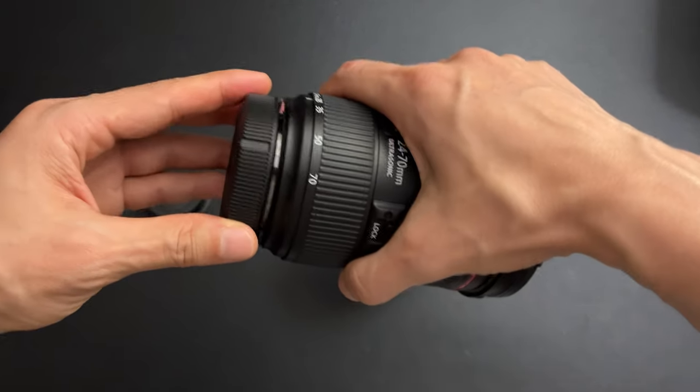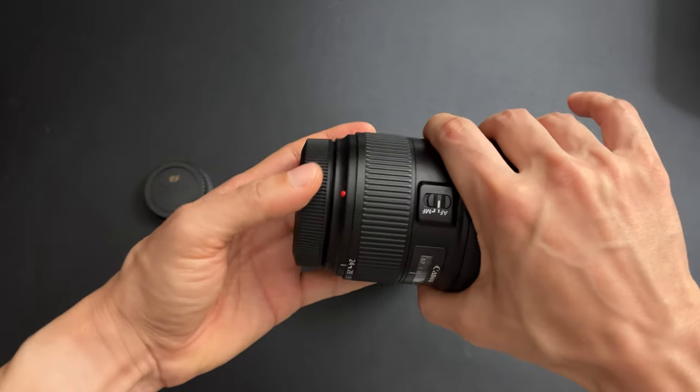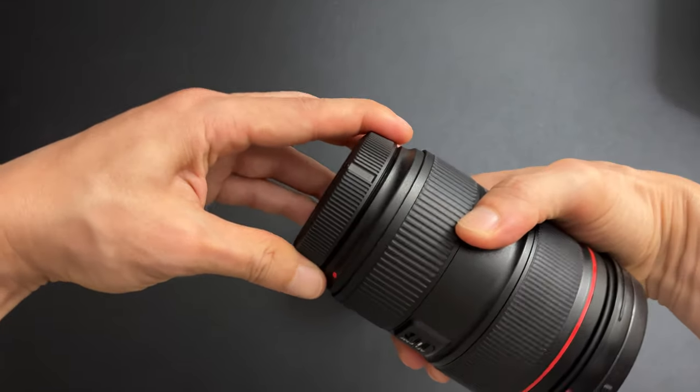Not only that, you don't even have to line it up with the red dot. Just like the EF cap, you can start from anywhere and just twist — it'll just fit anywhere.